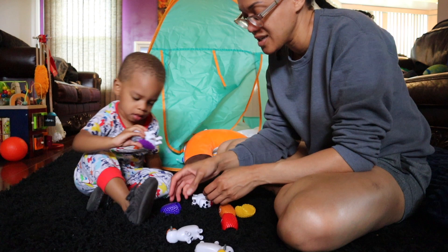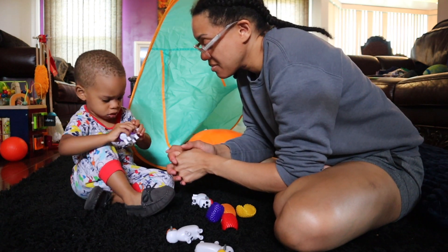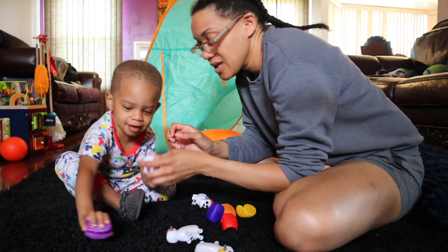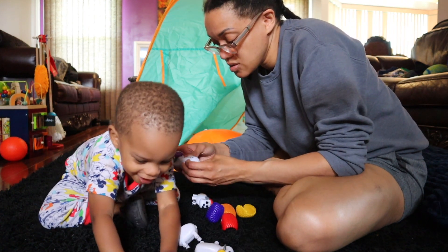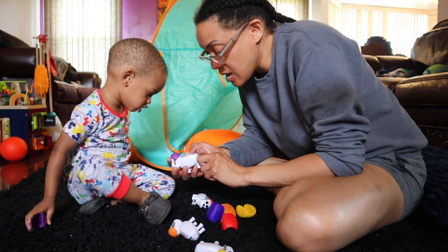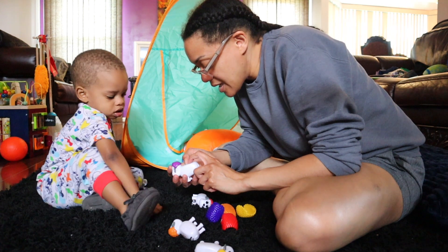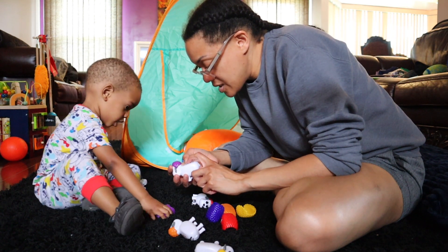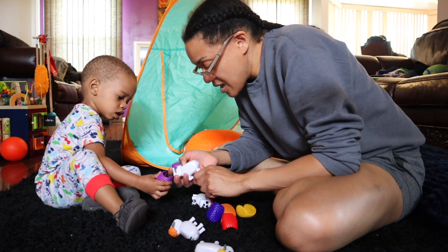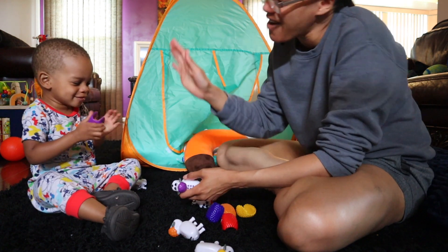There's ten! Ten. Okay, let's count. 1, 2, 3, 4, 5, 6, 7, 8, 9, 10. Yay! Good job. High five!